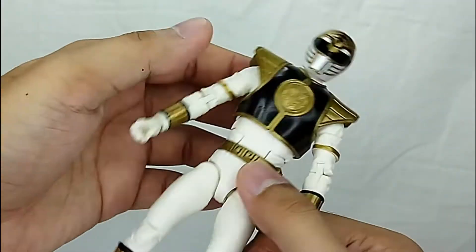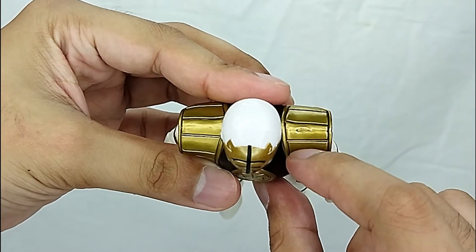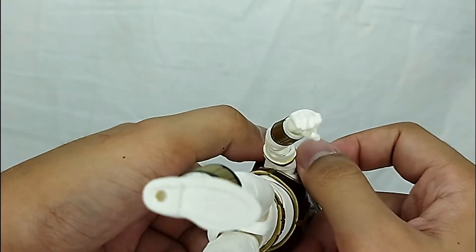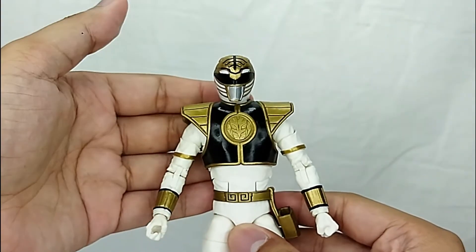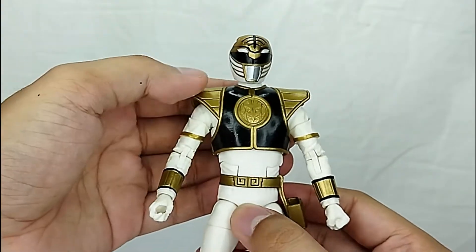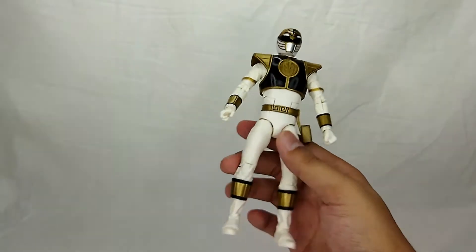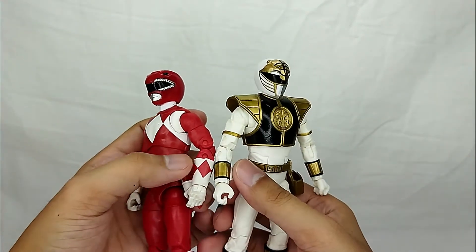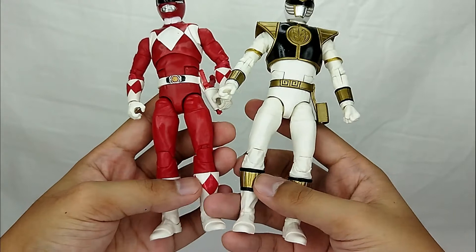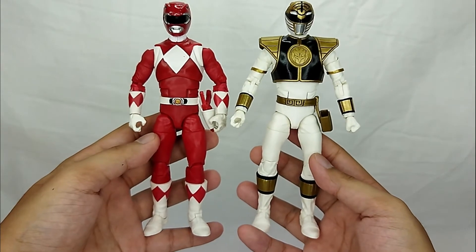The armor is sculpted separately. I'm not sure how to take it off, but it connects in a way that it can presumably be removed by taking it apart. You've got the White Ranger logo right here, and different details all over — the gauntlets are distinct, there's a ring at the bicep, and the boots also have unique detailing.